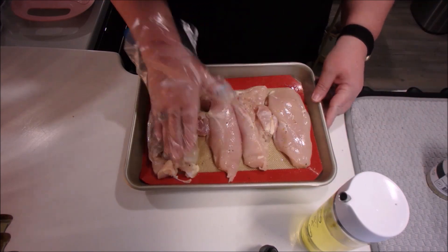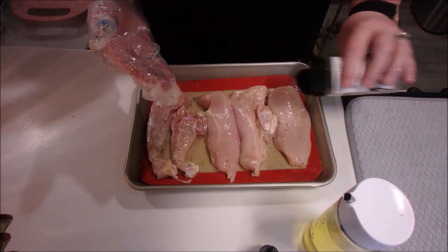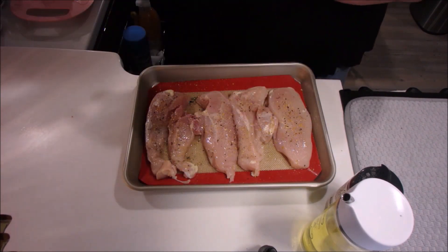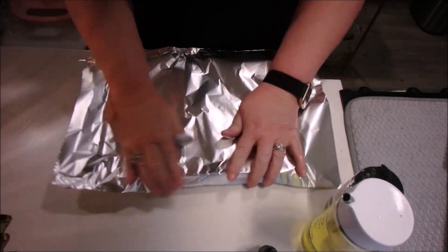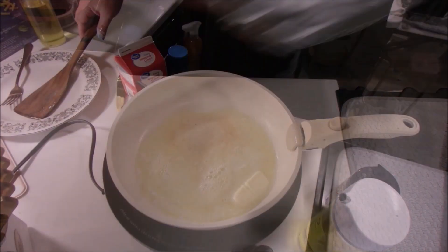I used the Kinders blend — salt, pepper, garlic — with some oil. I covered the chicken in the pan and put it in a 350-degree oven. It was up to temperature, 165 degrees, in about 20 minutes. You could use rotisserie or any other kind of cooked chicken, even canned chicken.